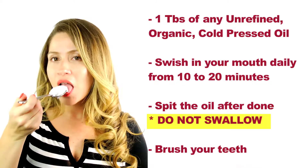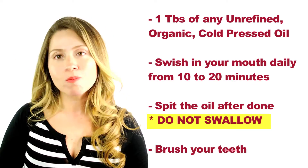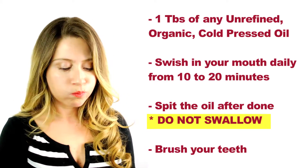Just make sure it's 100% natural, unrefined, cold pressed, organic oil. Now I'm going to show you how to oil pull. As soon as you wake up, you take one tablespoon of any oil that you prefer, and then you put it in your mouth and you swish it like a mouthwash for 10 to 20 minutes.